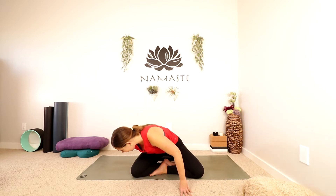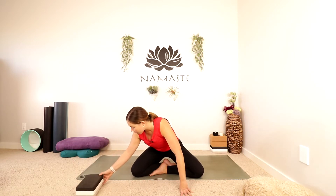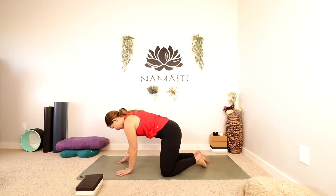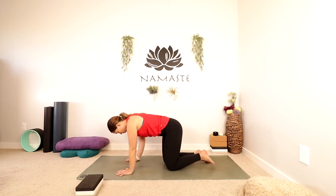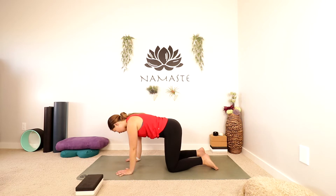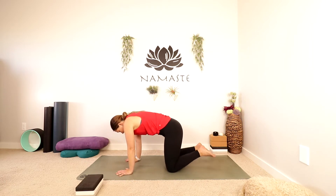You can slowly start to open up your eyes. We're just going to make our way into tabletop, onto our hands and knees. So if you were sitting on something, just move it to the side. Set up your tabletop, spread your fingers wide, bring your knees under your hips — maybe rock it out a little bit. We're going to continue to warm up through the spine and the upper body with some more cat and cow.